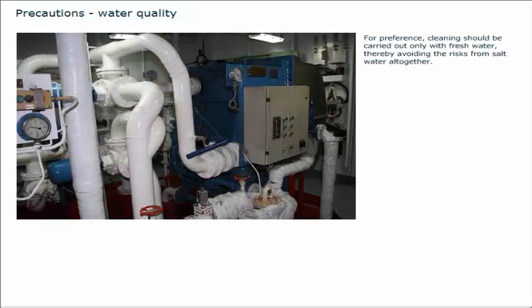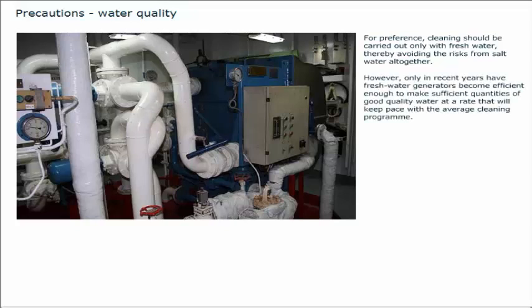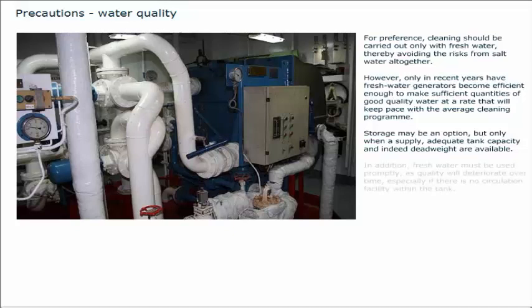For preference, cleaning should be carried out only with fresh water, thereby avoiding the risks from salt water altogether. However, only in recent years have fresh water generators become efficient enough to make sufficient quantities of good quality water at a rate that will keep pace with the average cleaning program. Storage may be an option, but only when a supply, adequate tank capacity and dead weight are available. In addition, fresh water must be used promptly, as quality will deteriorate over time, especially if there is no circulation facility within the tank.